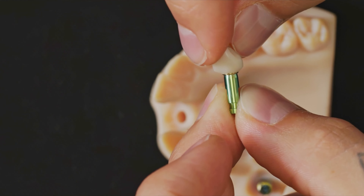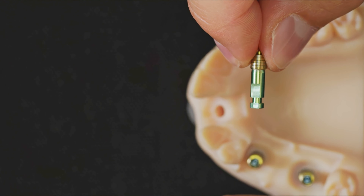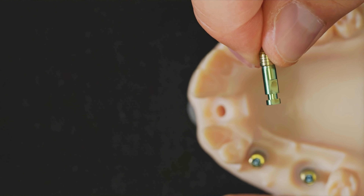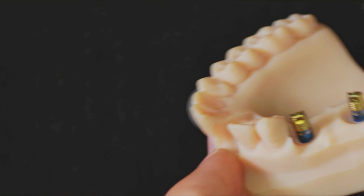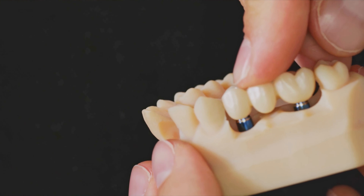The bridge fits very well because the implants are quite parallel. It was very easy to achieve this position in guided surgery. If the implants are not parallel, it might not be possible to close on the neck. Working on the model is very precise, as the analogs have large repositioning faces that allow you to find their innate position within the model.